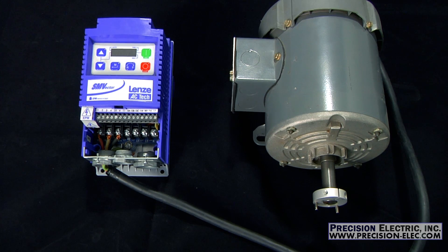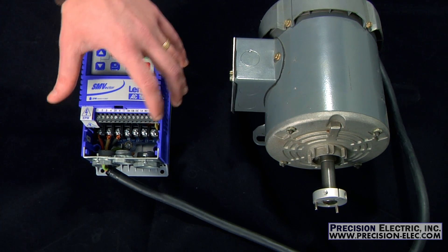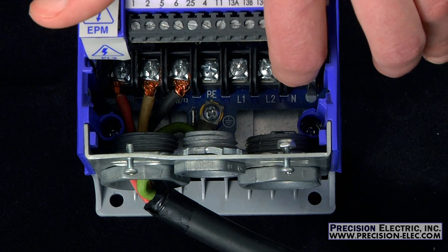The majority of SMV products come equipped with three inputs for wiring your line voltage. These three inputs are typically labeled L1, L2, and L3.